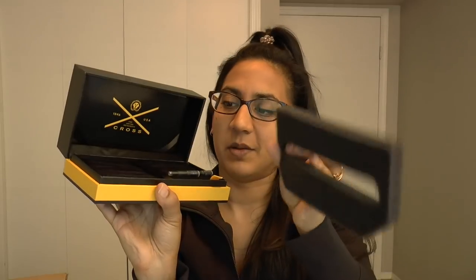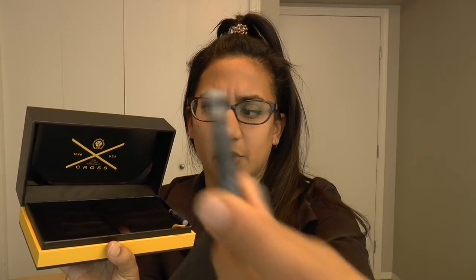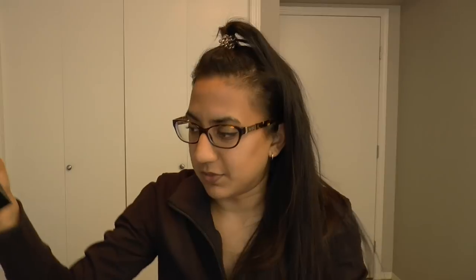This is the packaging — very simple, comes with foam to hold the pen in place. It came with a screw-in converter and two cartridges. Cross has really interesting shaped cartridges and converters. That was probably out of focus, but you don't need to see a cartridge in detail. The packaging is whatever.